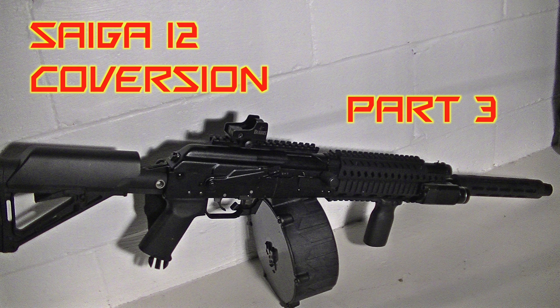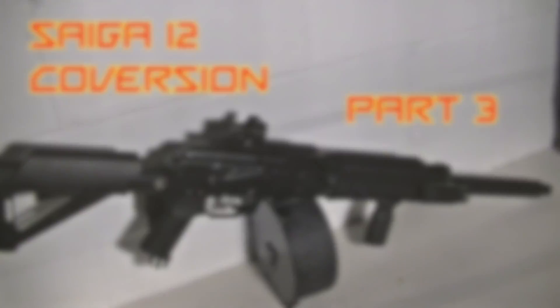Thanks for watching my Saiga 12 conversion series. In this video, we'll be installing the new fire control group.